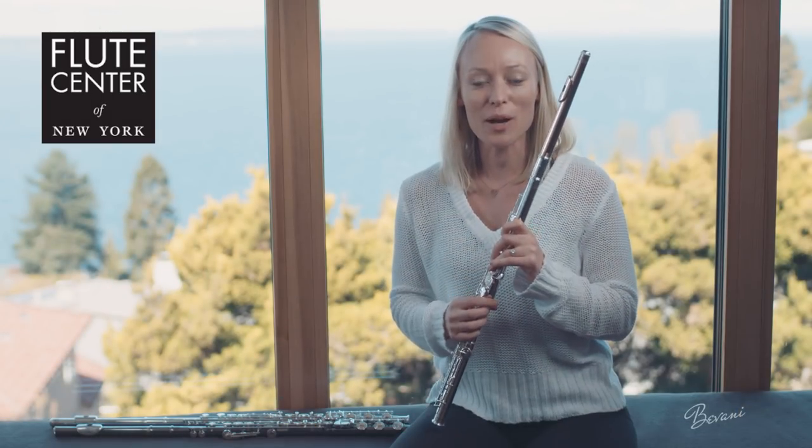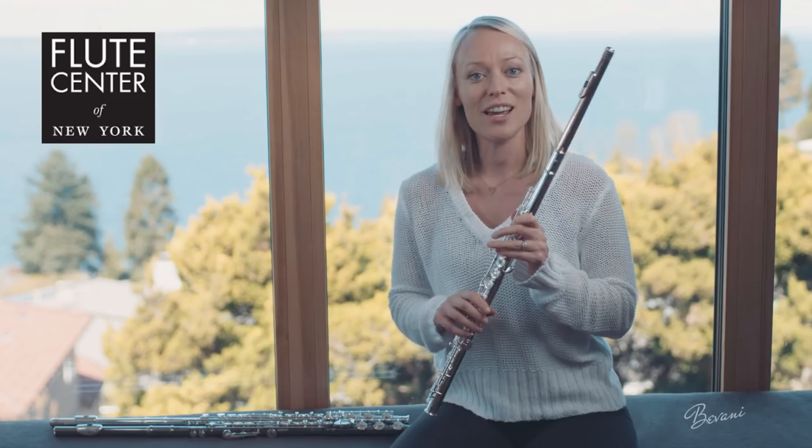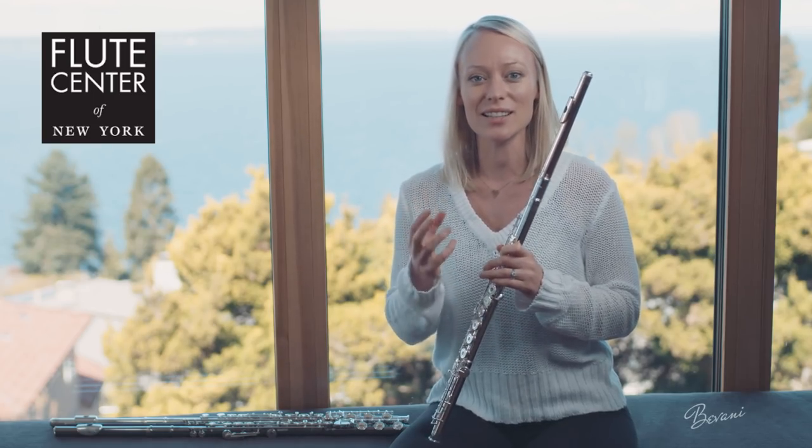The first couple things I noticed about the Powell flute is that it's heavier than the other two flutes, and it also needs more air to get that clean, clear tone.